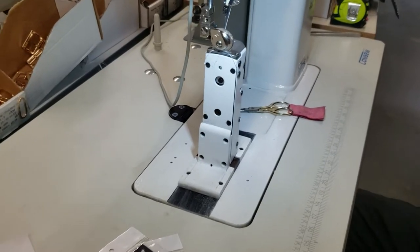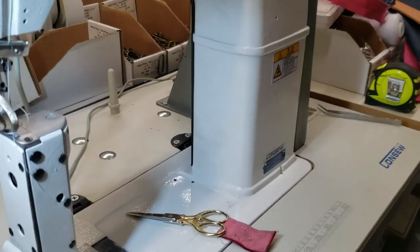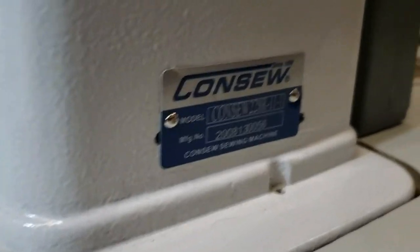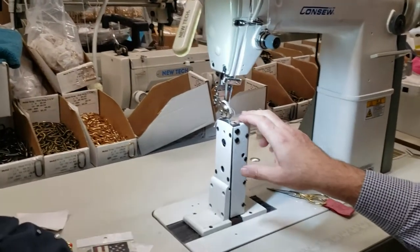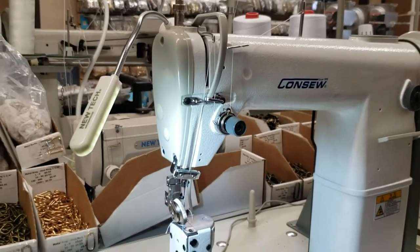Hello, this is David from goldstartool.com, and this is the Consew 228R-11-1. Here's a close-up. People want to see the Consew 228R-11-1, a postbed single needle industrial sewing machine.